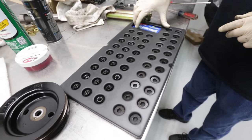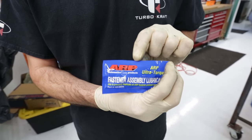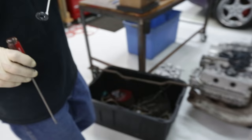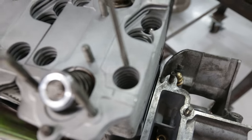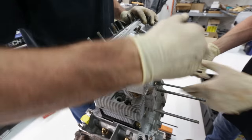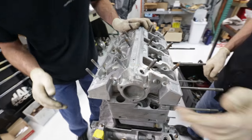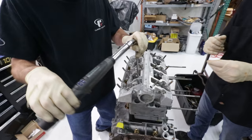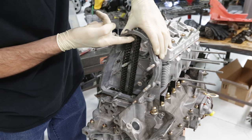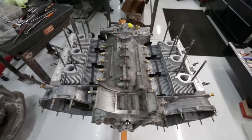Can't forget the ARP stud set — we're going to be installing these next with the provided assembly lube. One very smart way to get washers down there: using a magnetic wand to drop them in. Now I see why you can't bolt the cylinder heads down without putting the cam tower on first. Alignment dowels go in, and it's official — we've got ourselves a full long block assembled and ready to go.